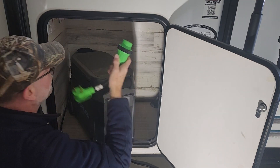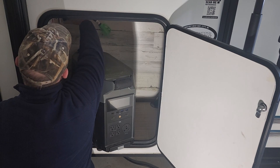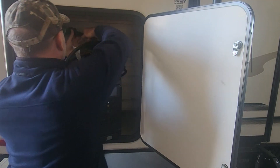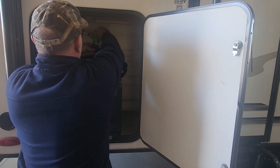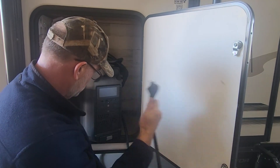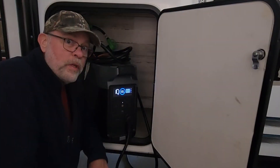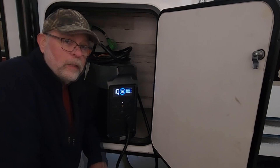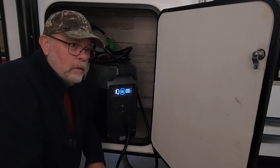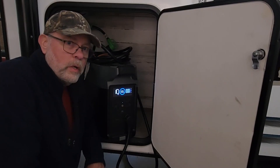If you haven't seen the other video where I installed this outlet, go ahead and check that out in the playlist. The primary thing that we're going to be using this for when we're boondocking is to keep the refrigerator running, so we're going to try that first. We're also going to take a look at the small space heater and also the coffee pot — that's important. But the main thing is to see how long it will run with just the refrigerator powered up.